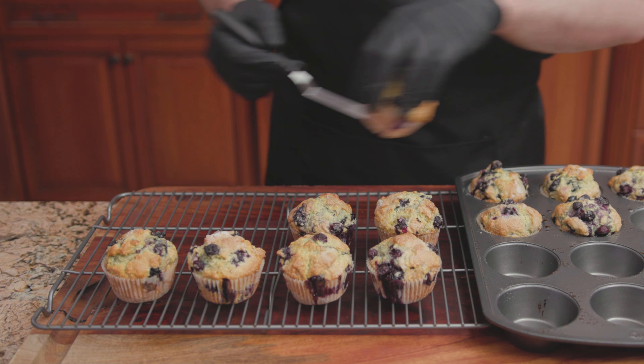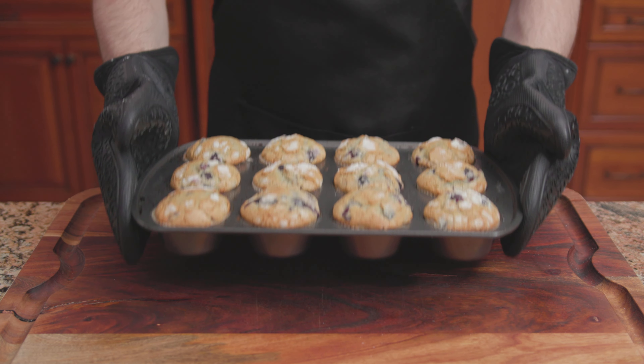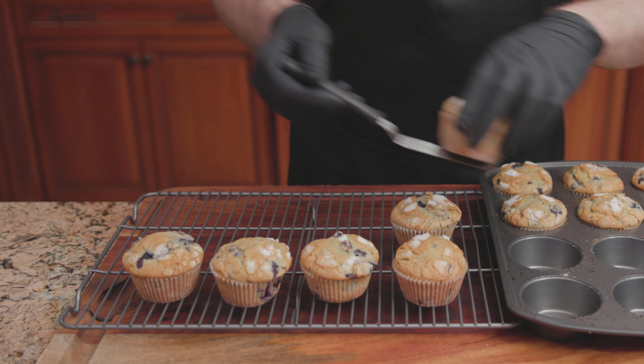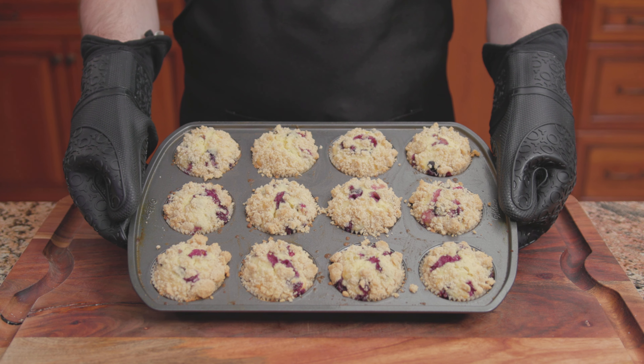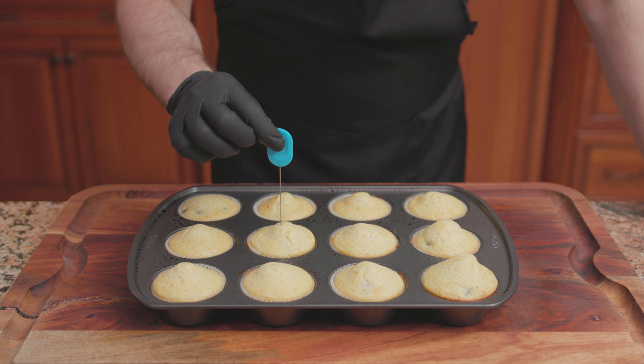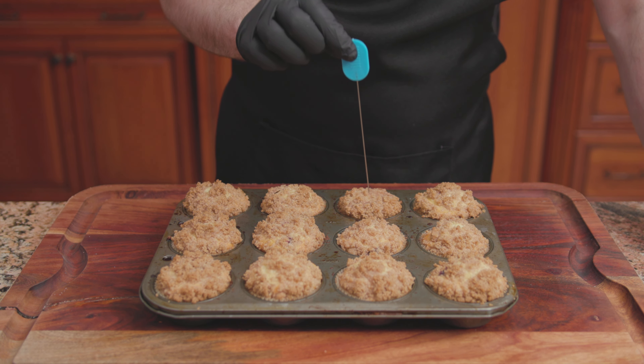From the blueberry muffin battle of the 1980s between the famous Ritz-Carlton Hotel in Boston and the long-since-closed Jordan Marsh department store chain, to Betty Crocker, Bon Appétit, and the Culinary Institute of America, I bake 12 different blueberry muffin recipes so you don't have to.